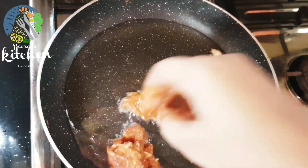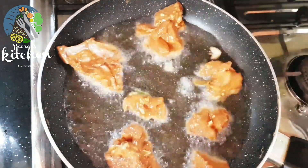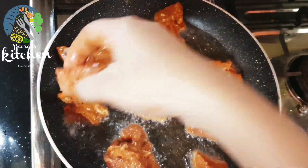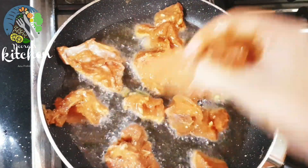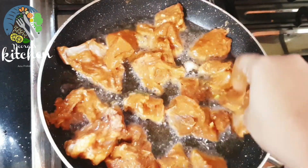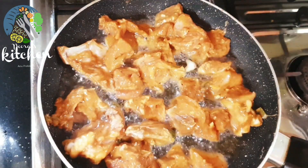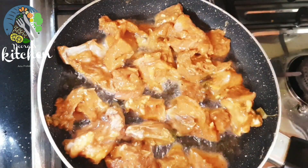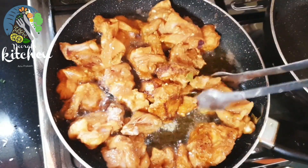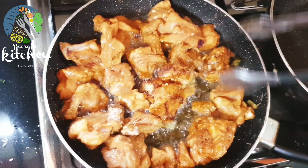The marinade is made with corn flour, soy sauce, and spices. Let's cook the chicken on two sides, then one side and the third side.